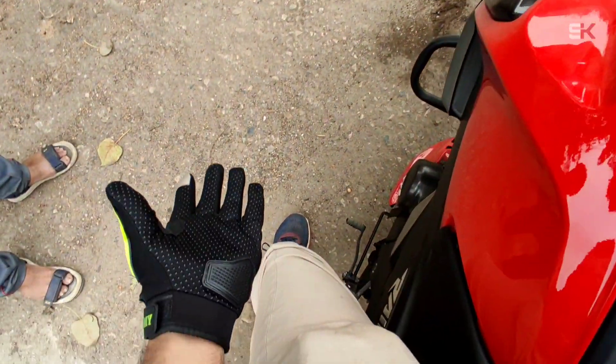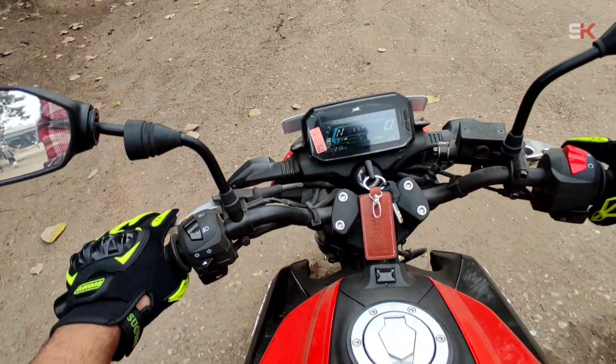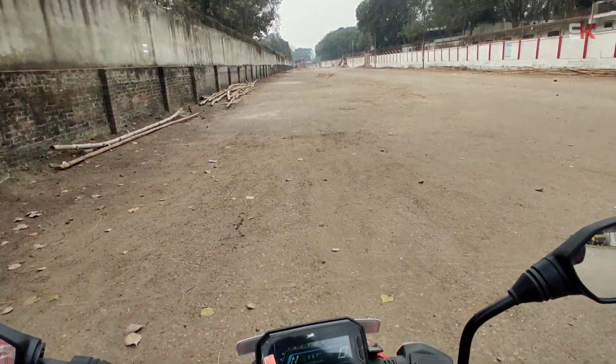So there is gear shifting — one down, four up — it's the gear pattern. Let's go, let's go back to the key.